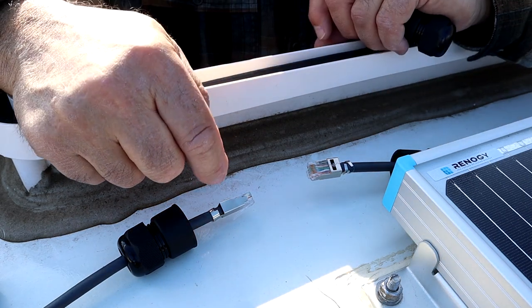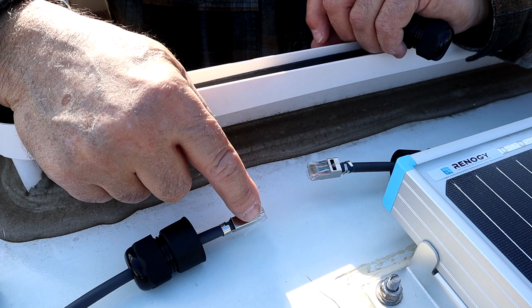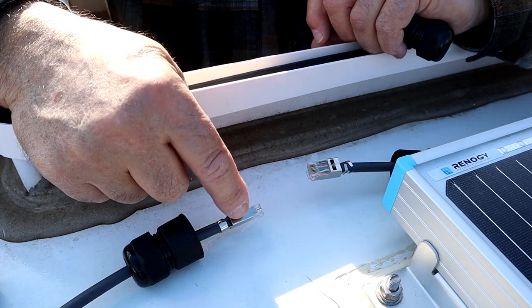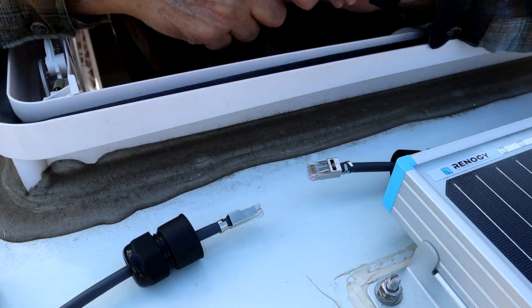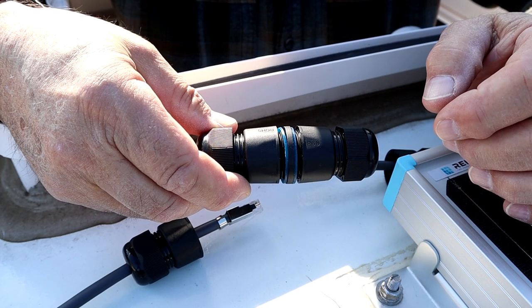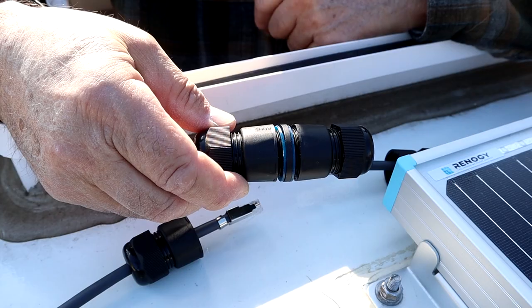You can see online a lot of different videos on exactly how to make these RJ45 connectors on the ends of the cable so you get the wiring right. And I bought one of these RJ45 watertight connectors to use to make the connection on the roof.